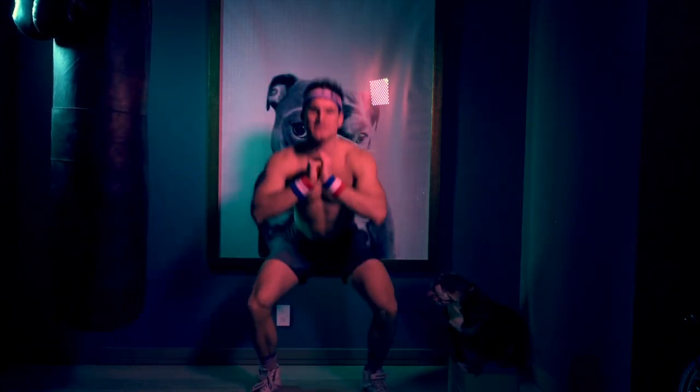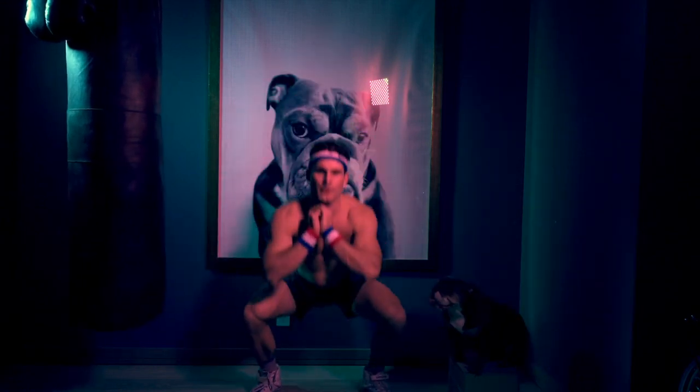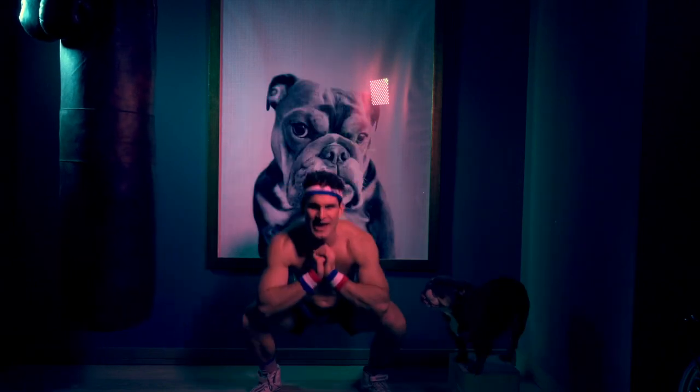So once we get 15 of these, we're going to start jump squats. Let's call that 13 — my count's probably a little bit off — 14 and 15.